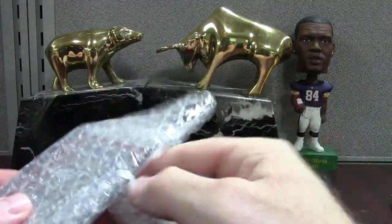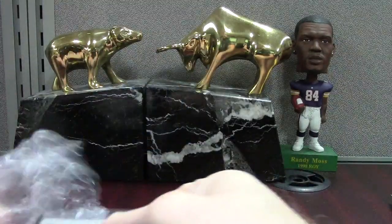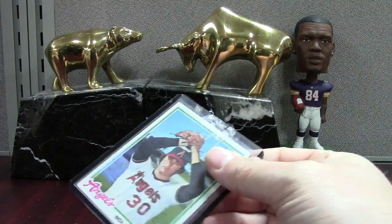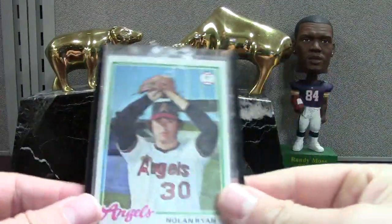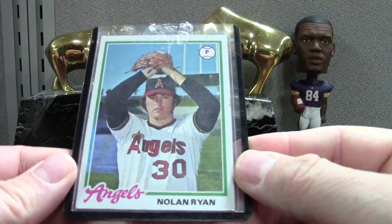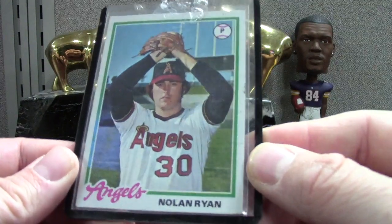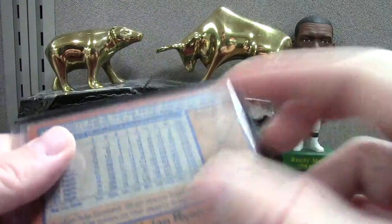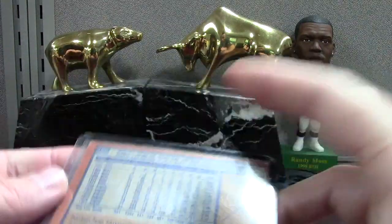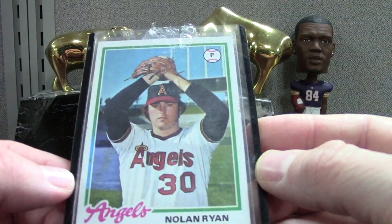The cool thing about it is it won't be the most expensive project, but it'll be pretty nostalgic to flip through when it's done. So here's also for the vintage binder — I thought it was '76 but it's actually a '78 Nolan Ryan Topps with the Angels.